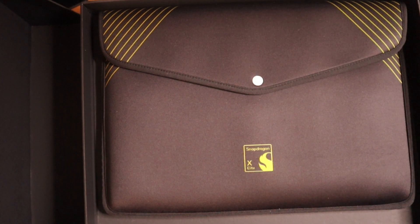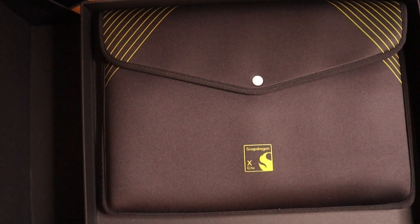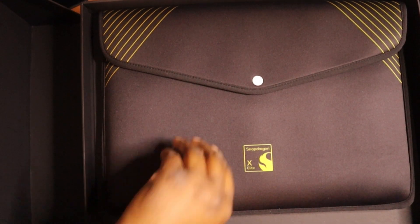We get what I thought was a card, but nope — this is some more instructions about the laptop. I'll have to read through this later, but now let's move over to the actual laptop.